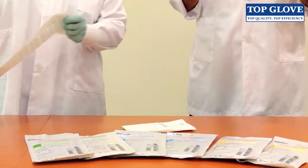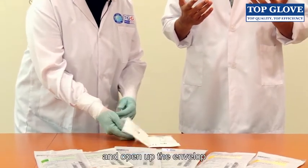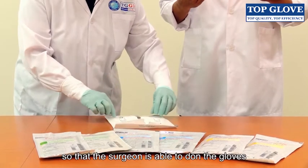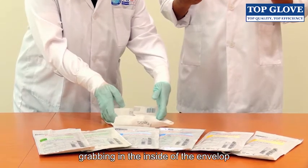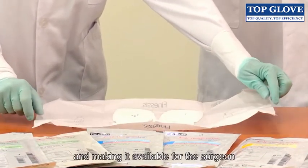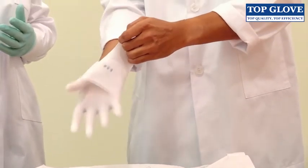Then you turn around with sterile gloves and open up the envelope, making certain to open the edges so that the surgeon is able to don the gloves. You grab the inside of the envelope and make it available for the surgeon.